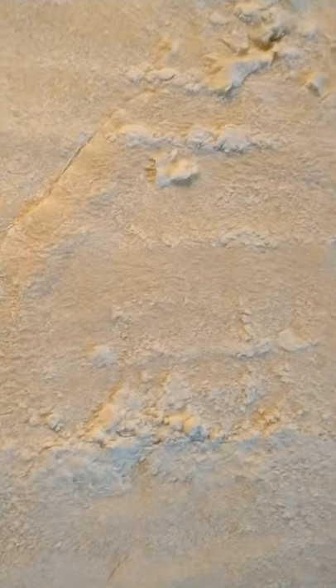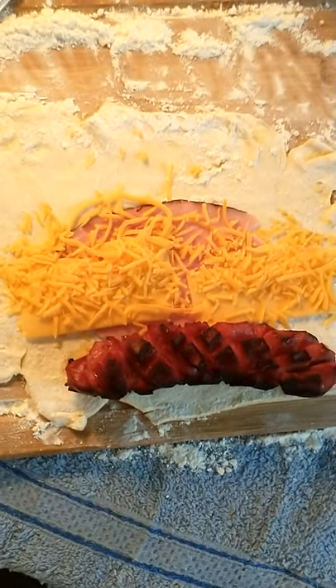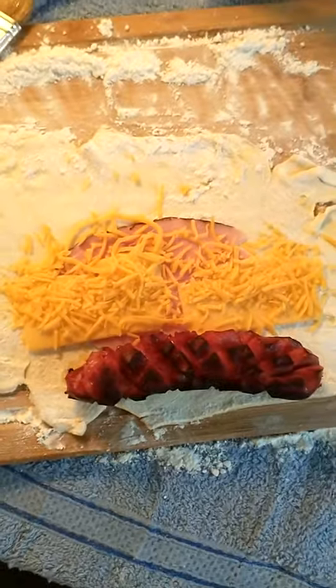Now you're gonna get ready to put your sausage in here and you're gonna put your cheese and your meat and you're gonna roll it up. That's it. Now it's gonna be time to roll this sausage roll.